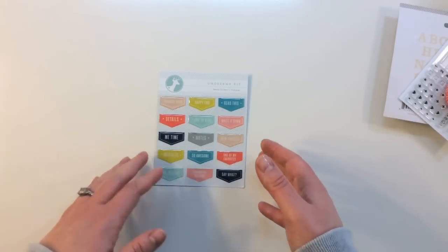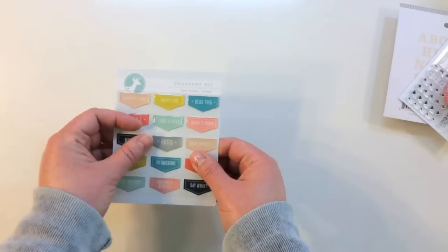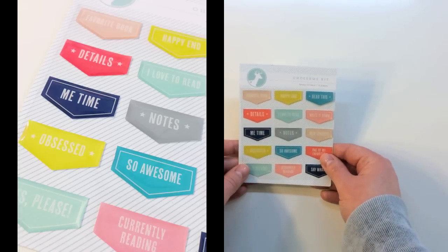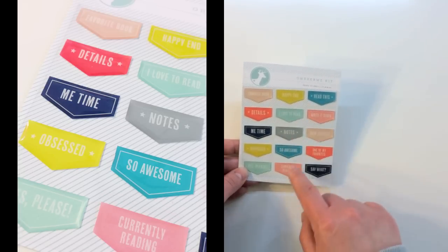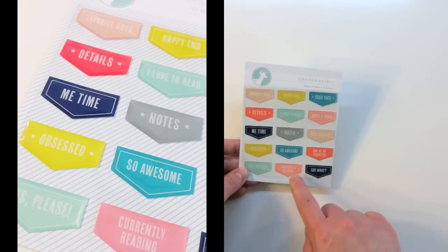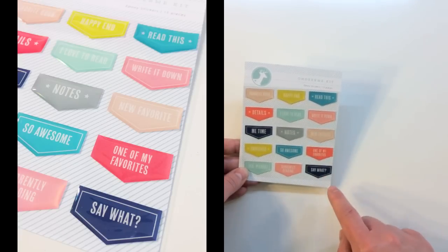You also get a package of Oh Dear Me kit epoxy stickers. These are really nice shiny domed epoxy. They say: favorite book, details, me time, obsessed, yes please, happy end, I love to read, notes, so awesome, currently reading, read this, write it down, new favorite, one of my favorites, and say what.